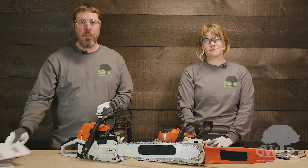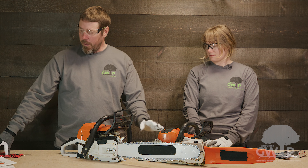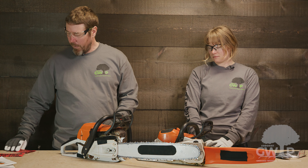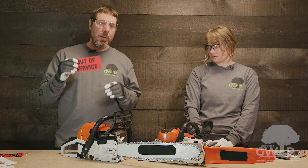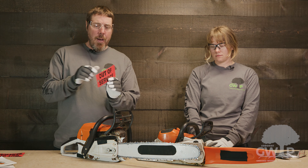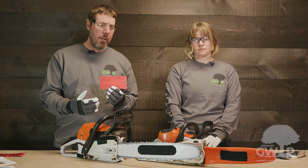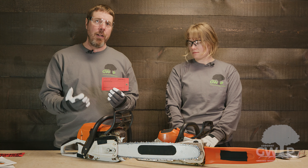If you do see any issue with these saws or any of the equipment in the program, please use these lockout tags so that nobody comes along, picks up the equipment, and endangers themselves. On the back here you will list what you feel the issue is with this equipment and inform your instructor immediately.